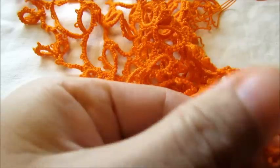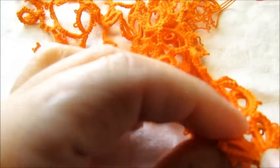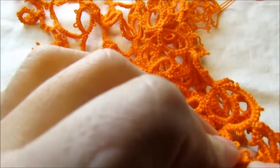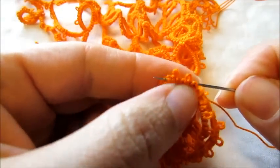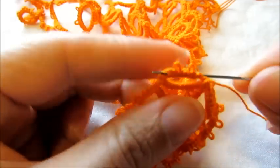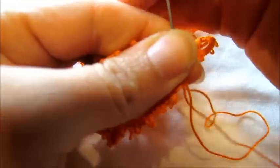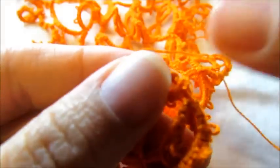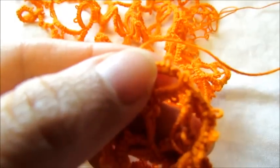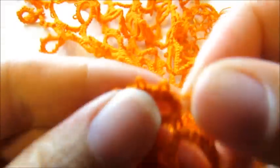Making sure the needle is going in between all the stitches, and you want to go up about — let's see — one, two, three, four, five, like six stitches. If you turn your work you'll see the needle is in between my stitches just like that. So I'm going to go ahead and pull the needle through, all the way.